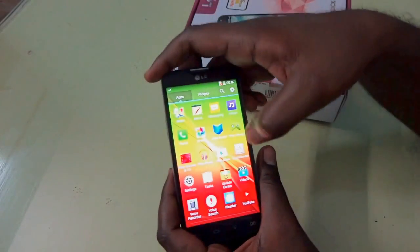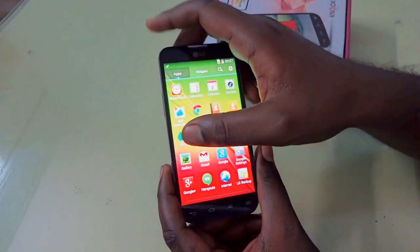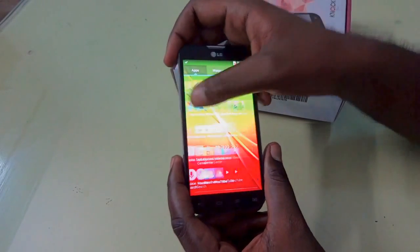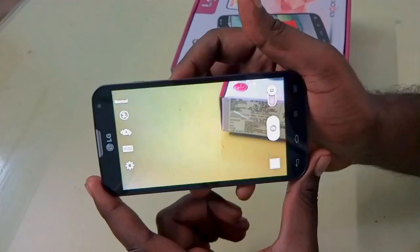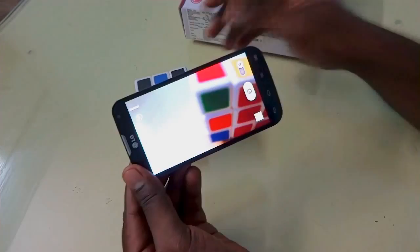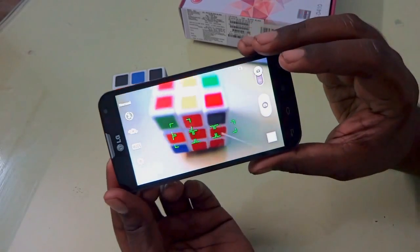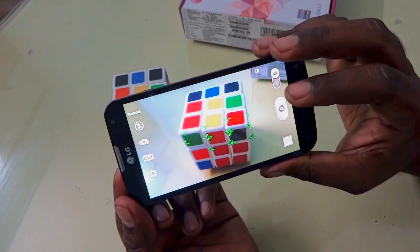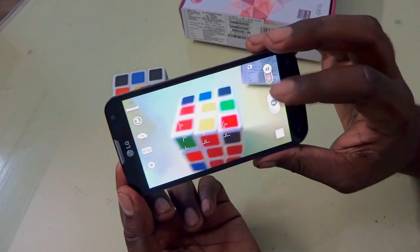Now let's look at the camera. The device sports an 8MP rear camera which can record up to 1080p video, and a VGA front camera. LG has done a lot of customization in the camera interface. You can see they have a 9-point focus system that focuses on 9 different points. However, there is a little noise visible in the 8MP camera, which is not so great for a device in the 16,000-17,000 price range.